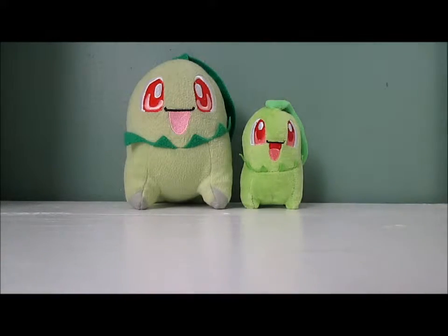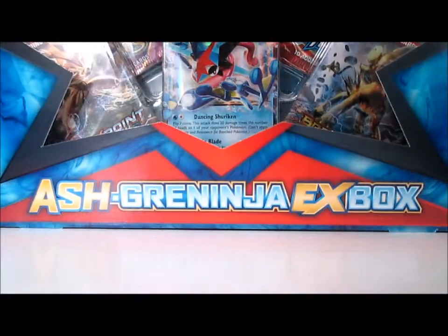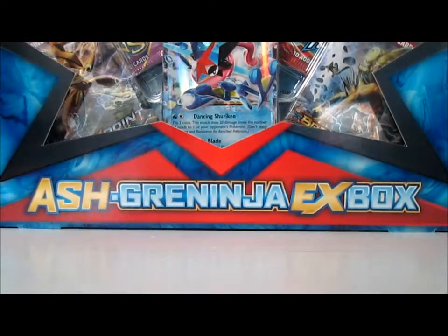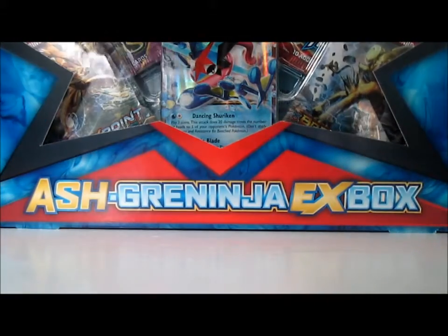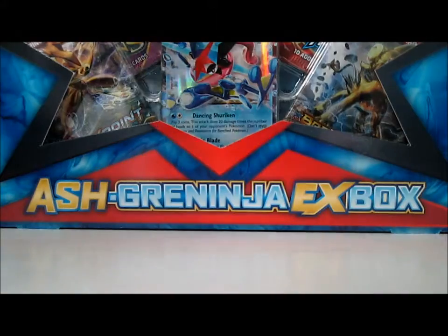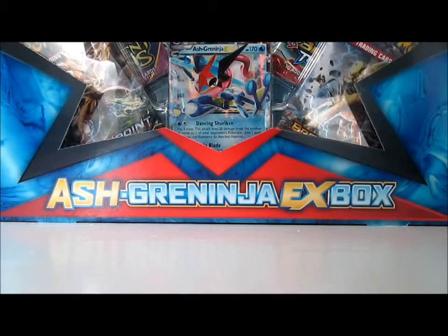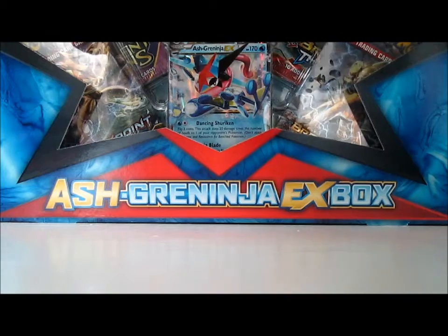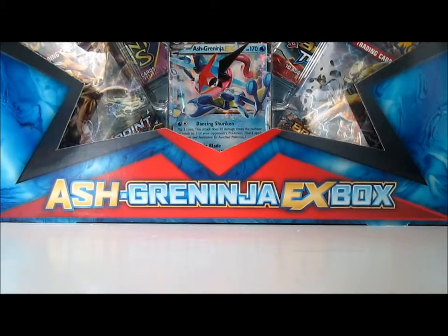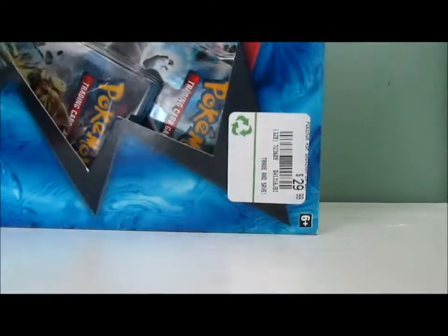Hey, what's up guys, Jake the Happy Snake here and welcome to my Ash Greninja EX Collection Box opening. I always called these types of boxes collection boxes because some are called collection boxes and some aren't. I had three different reasons to buy this: I really like the looks of the Ash Greninja EX card, it comes with a couple packs of Breakpoint, and it comes with a pack of two sets I've never opened before — Ancient Origins and Breakthrough.